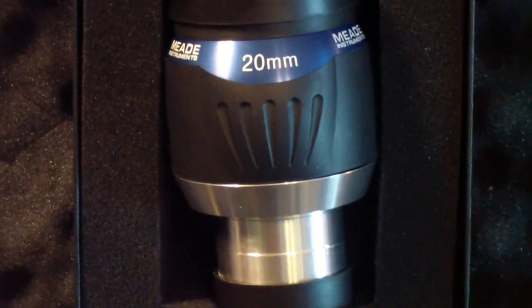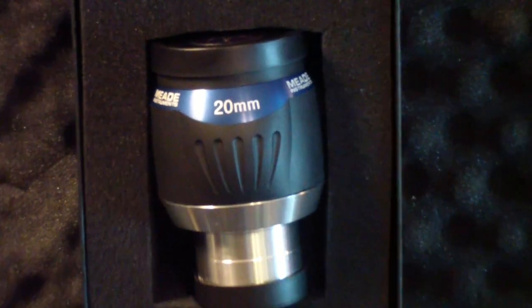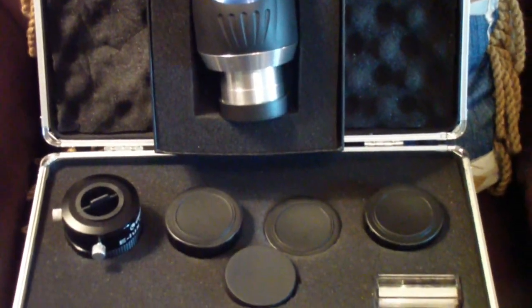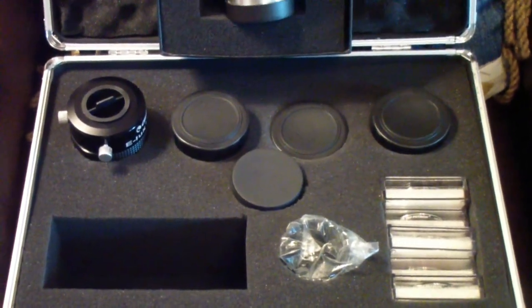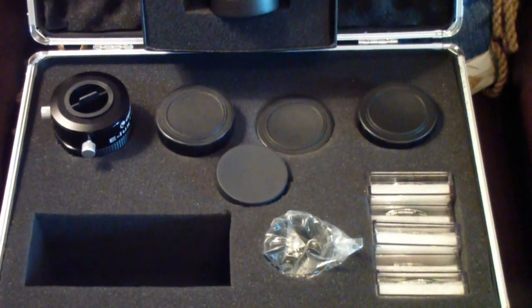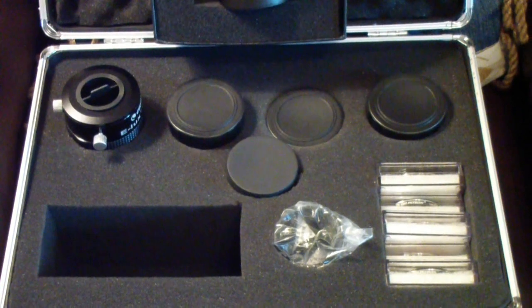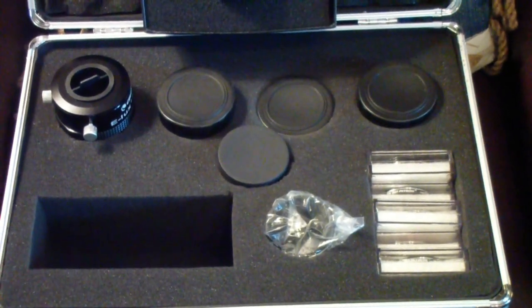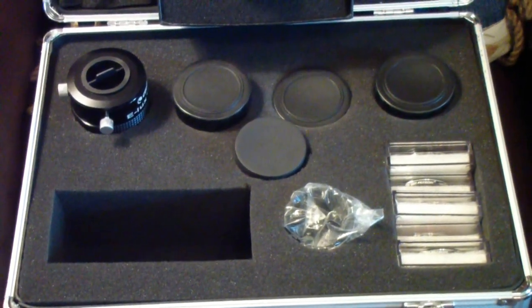Today I hope to offer a little practical advice on eyepieces, not as much theory. If you worked through part one where we went over how all the different eyepieces are constructed, everything from the Ramsden to the Nagler and everything in between, you know that the construction of eyepieces for telescopes is a very involved and somewhat costly process.